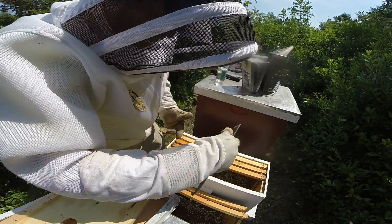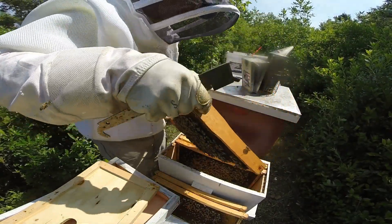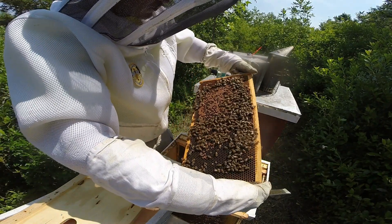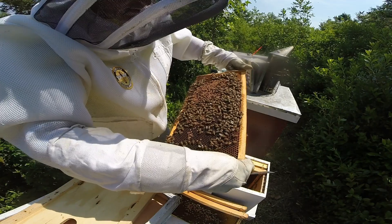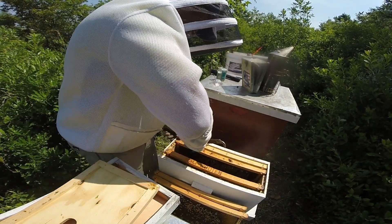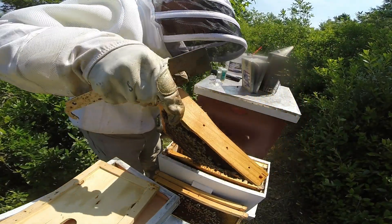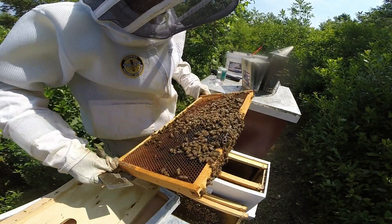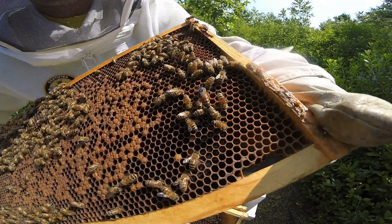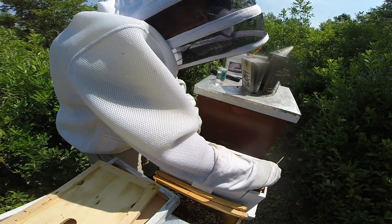Alright, let's move through the rest of the frames and see if the marked queen's still in here. If she's like all the other queens she should definitely stand out with that marked blue dot on her. They're extremely calm. There she is right there — and in fact I think this was the first queen that I marked because it's a pretty messy job. She's trying to get away from me, which is not surprising.